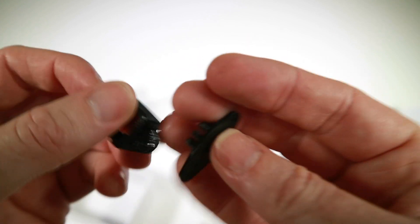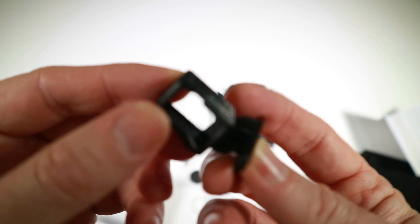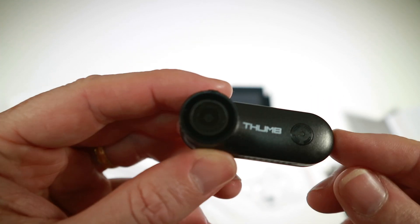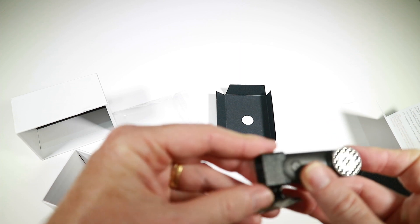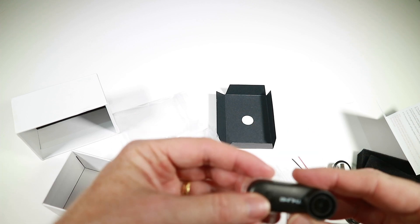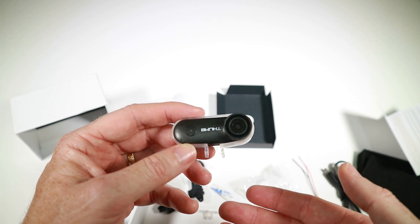There are two mounting options: one is a GoPro-style triple-finger mount with a TPU piece you'd squeeze the camera into. The other looks like an alternative. It looks pretty straightforward. First things first — I'd better check the firmware, work out how to use it, and then we'll pick one of these mounting options and go fly.